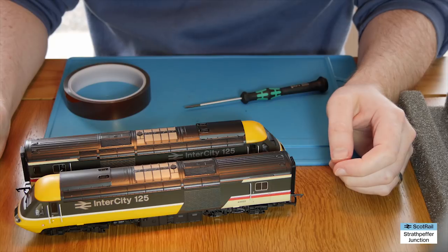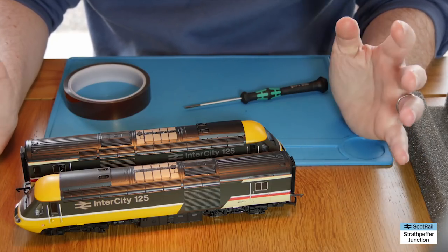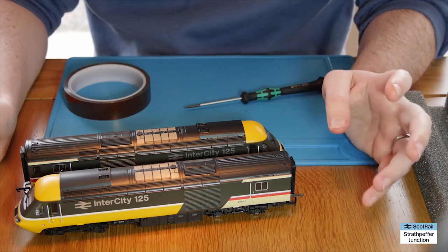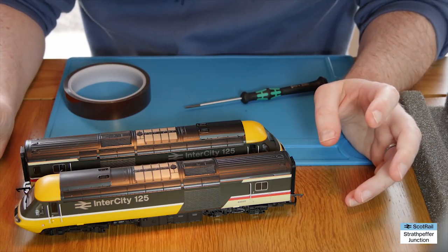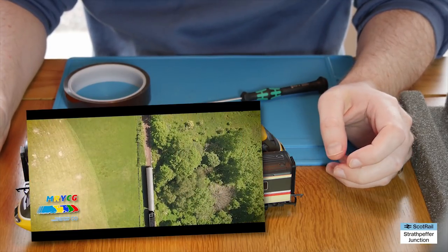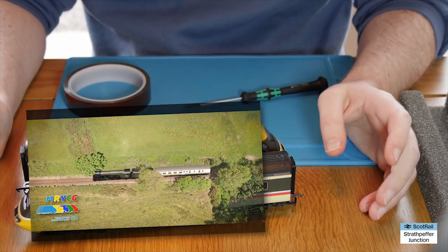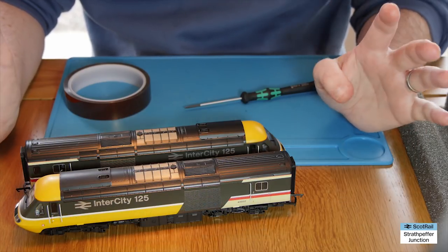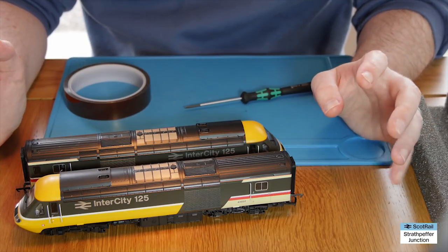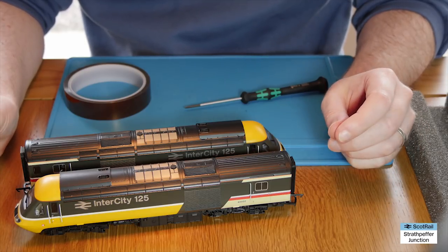Hello and welcome back to Strathpeffer Junction. Today it's a layout update - hurrah! The first layout update in quite some time. I've had one planned for a while, but with the model railway YouTube community group coach video, the really hot summer meaning I couldn't get up into the loft, and a variety of other reasons, I haven't been able to do one. So today I'm going to do a relatively quick update on where I've got to with the layout.